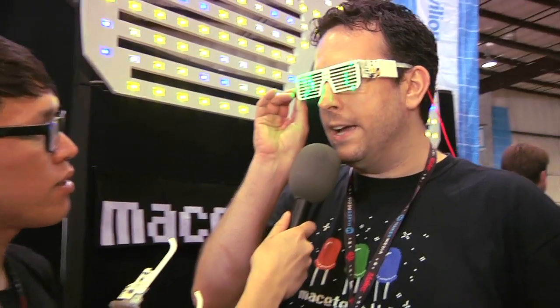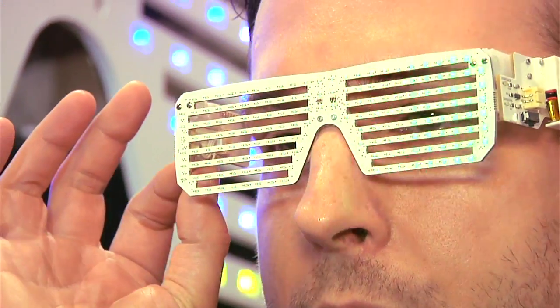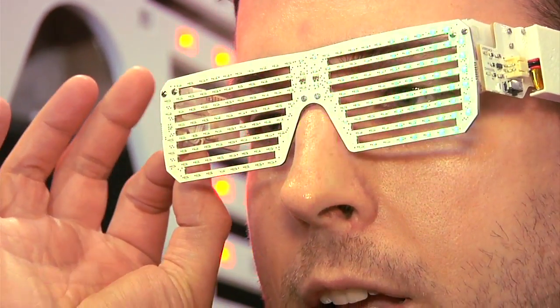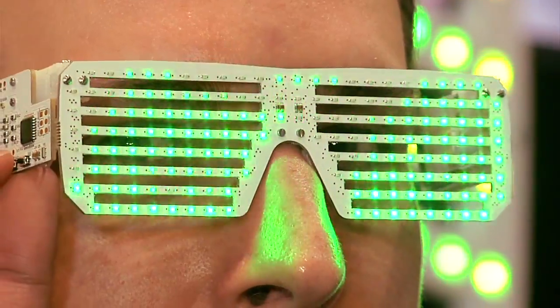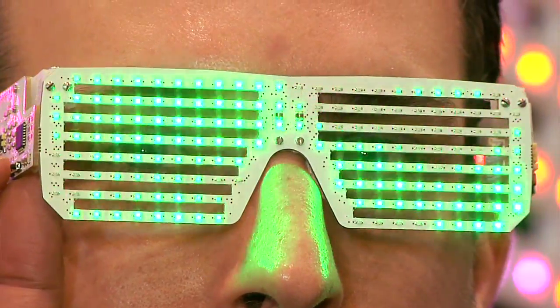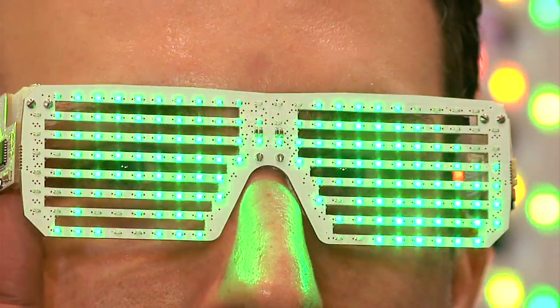Is it just one long sequence, or can you change the pattern at will? Yes, there's a button on the side, and you can choose a pattern. You can also adjust the brightness. How many degrees of brightness? There are 256 possible. We currently have it programmed to five levels, but experienced coders can go in there and make it do whatever they want.